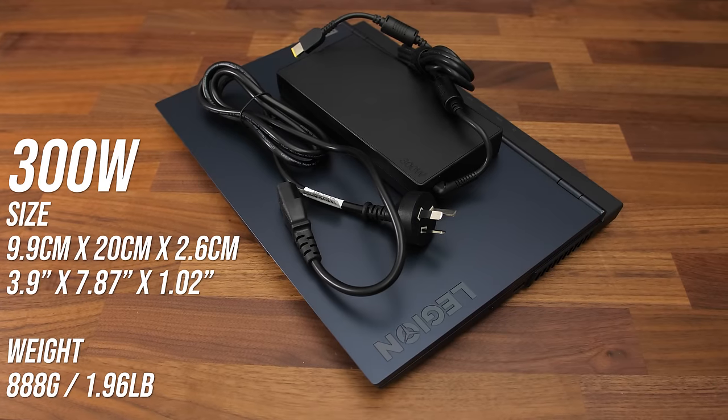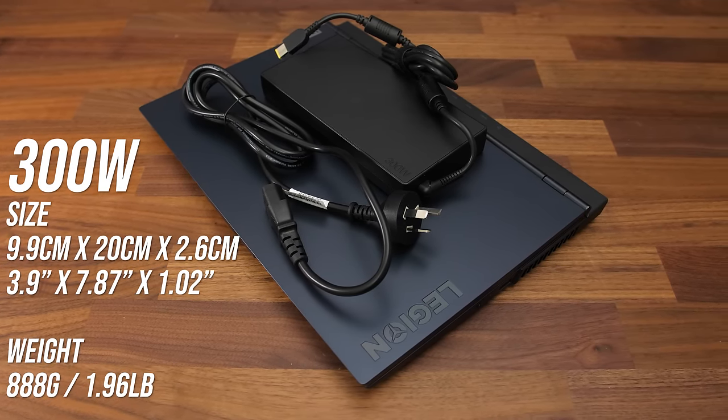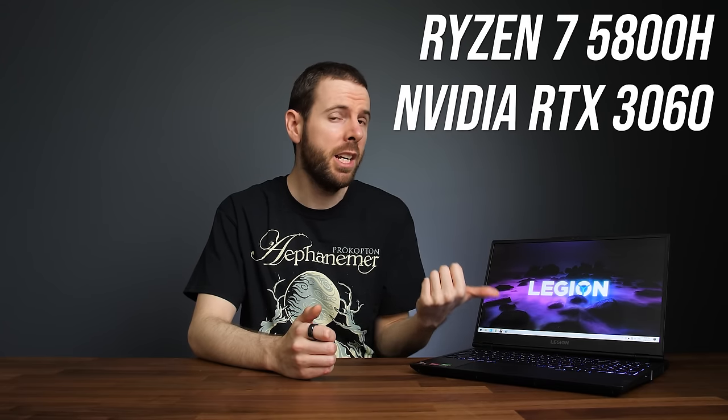Number 1: the power brick. The power brick that comes with the Legion 5 is fairly large and heavy considering the specs inside the laptop. My laptop has a Ryzen 7 5800H processor and Nvidia RTX 3060 graphics, yet it comes with a 300 watt power brick. Most other gaming laptops with similar hardware that I've tested have 180 watt or maybe 230 watt bricks. Generally high wattage bricks are going to be physically bigger, and laptops are meant to be portable devices, so carrying a huge power brick kind of defeats the purpose.